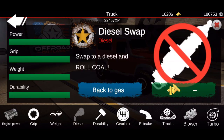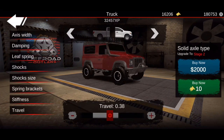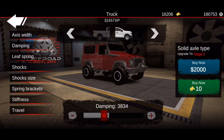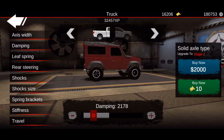For the upgrades, everything is completely maxed out and this is actually a diesel-swapped Land Rover, so go ahead and max it out and diesel swap it. For the suspension, everything is pretty much stock except my front travel is at 0.38, dampening is 38 and 34. For the rear, travel is 0.38 and damping is 21 and 78, everything else left stock.